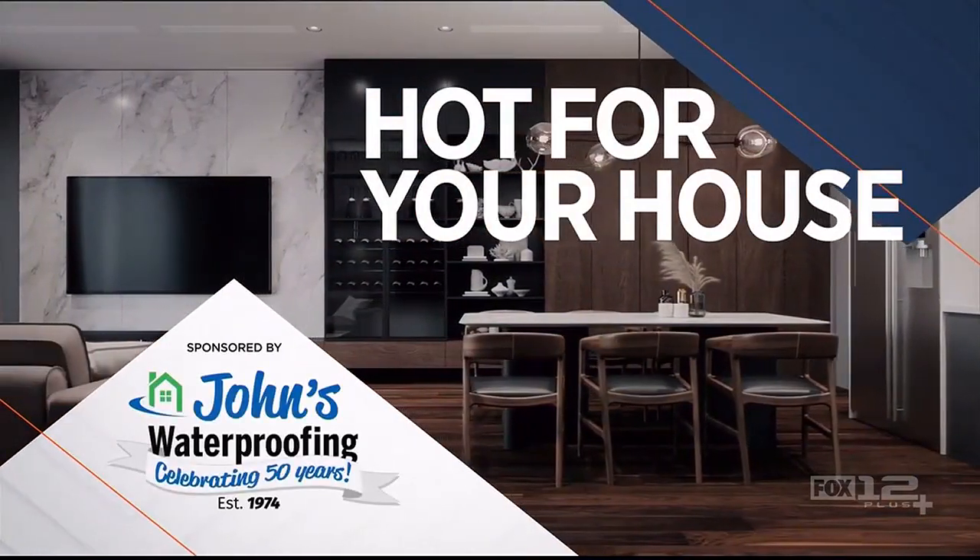It's time for Hot for Your House, sponsored by John's Waterproofing. I love new products when they come on the market, and there's some great stuff out there. I ran into one at the National Hardware Show. Greg from Freeform Brush, welcome to Around the House Northwest.